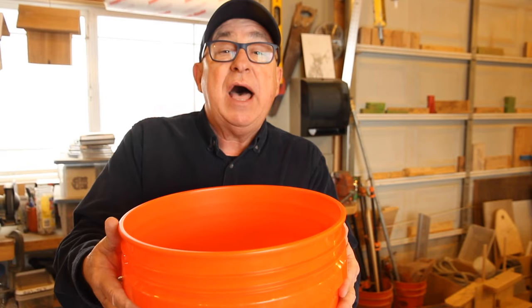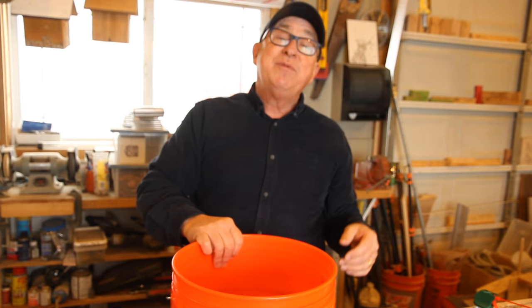Those are three great tips that should help you recover those buckets that you thought were ready to go off to bucket heaven. If you found these tips to be helpful, why don't you like the video? Better yet, subscribe to our channel. Until the next time, this is Dirt Farmer Jay from DirtFarmerJay.com.